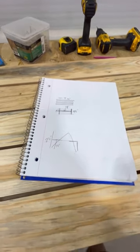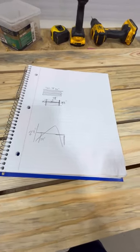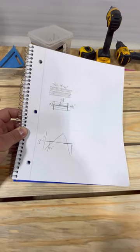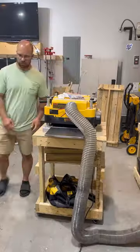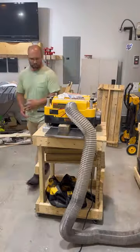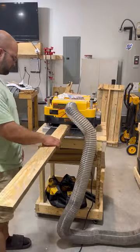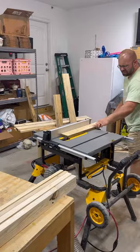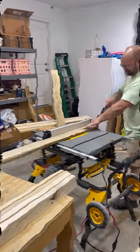Tell you the truth, I'm kind of winging this as I go, but I looked at some plans, jotted some stuff down, and I'm just referencing them. Let's figure this thing out together. I quickly realized I didn't start off with enough pallets, so now I'm cleaning some more up and ripping them down so I can get back to the build. Here we go.